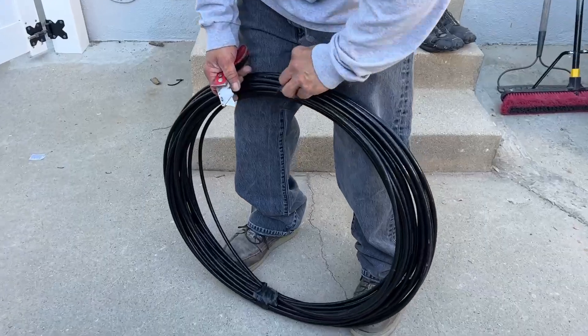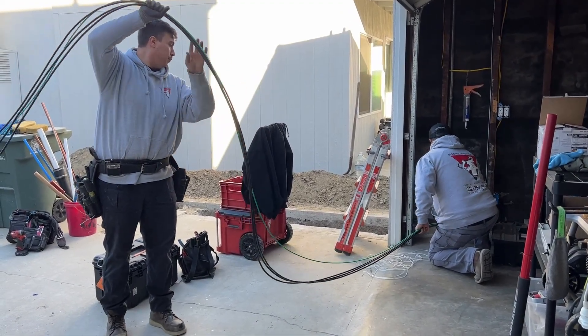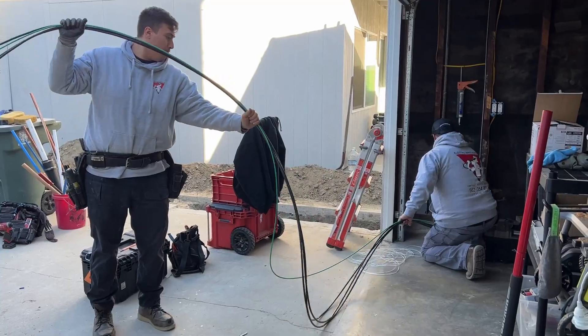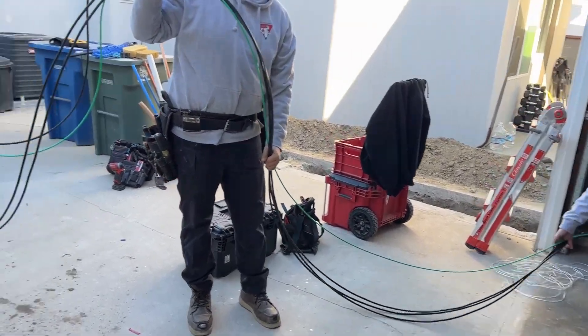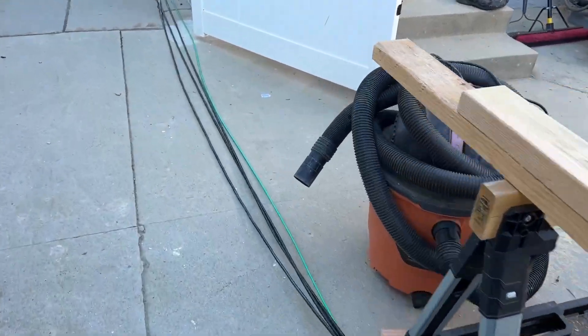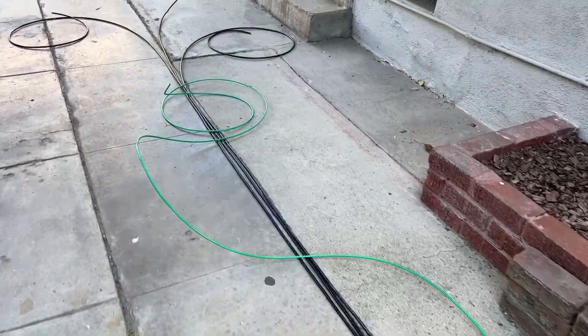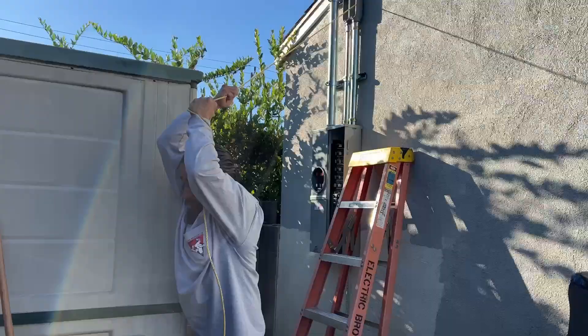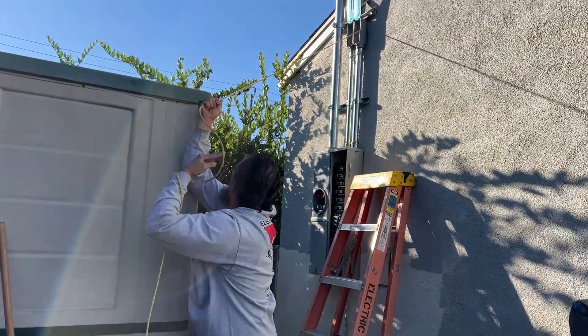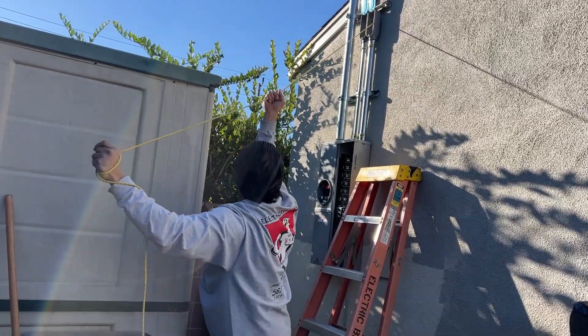The first direction is up the conduit in the wall that goes into the garage attic, across the garage attic, and then out the back to the new main panel behind the garage, which will be connected to a 100 amp sub-panel breaker. While Juan and Chewy are pushing the wire up the conduit, Dave is out back pulling it through with a rope.